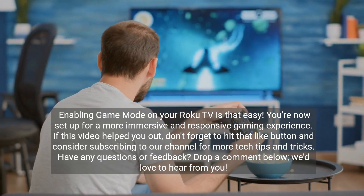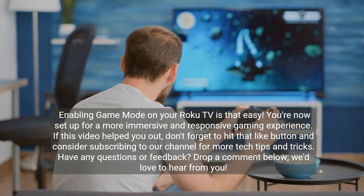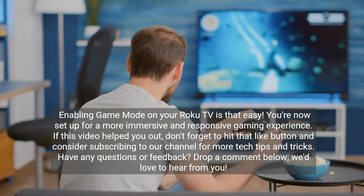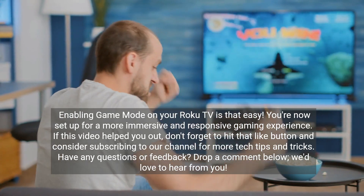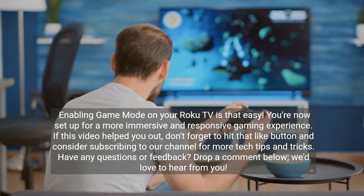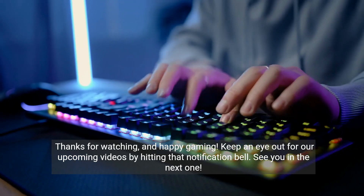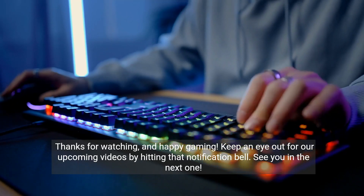Enabling Game Mode on your Roku TV is that easy. You're now set up for a more immersive and responsive gaming experience. If this video helped you out, don't forget to hit that like button and consider subscribing to our channel for more tech tips and tricks. Have any questions or feedback? Drop a comment below — we'd love to hear from you. Thanks for watching, and happy gaming! Keep an eye out for our upcoming videos by hitting that notification bell. See you in the next one.